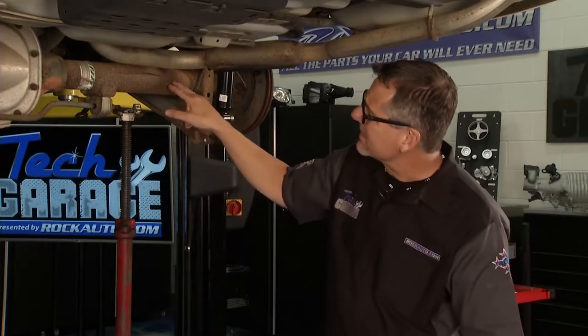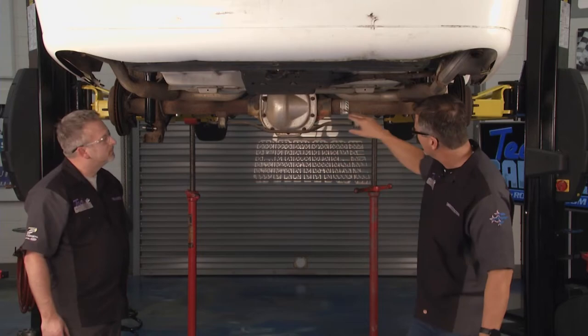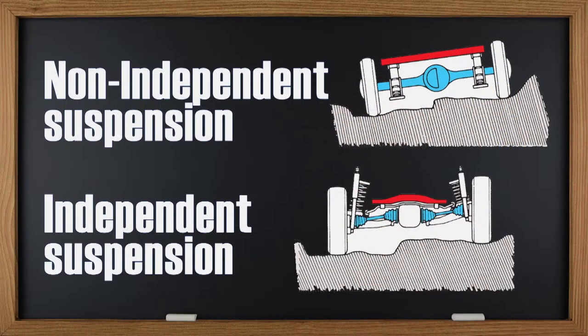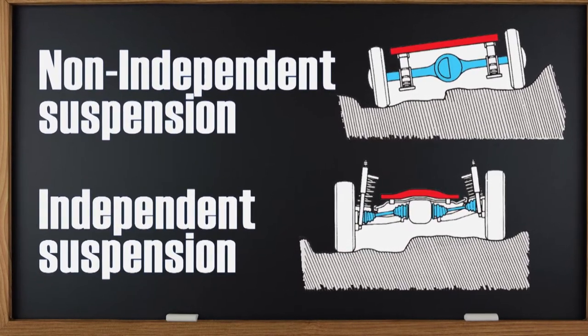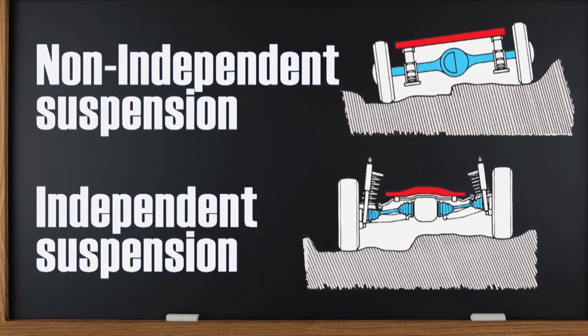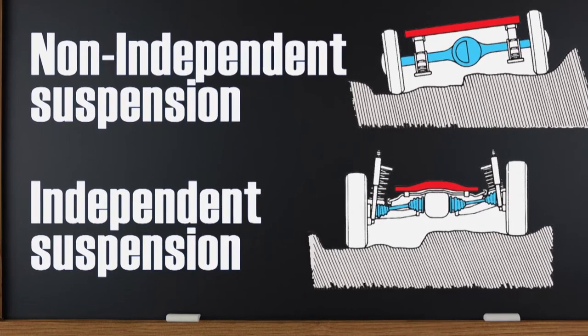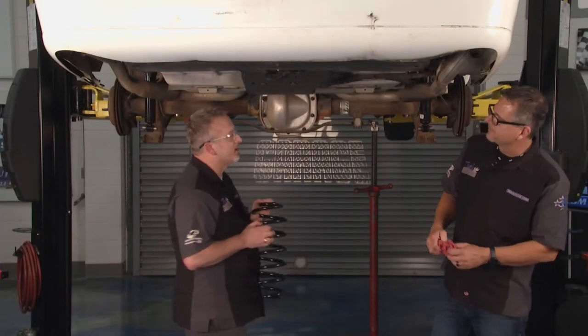This one right here is actually a non-independent suspension — why? Because it's one rigid axle all the way across. When one wheel hits a bump, the other's affected. You can look at the bottom of the graphic right there — the lower one, that's an independent suspension system. Why? One wheel's not connected to the other. When you hit bumps, you're not going to feel it. A little higher end, kind of a nice ride. We've got coil springs on this one and we're going to put one in right now.